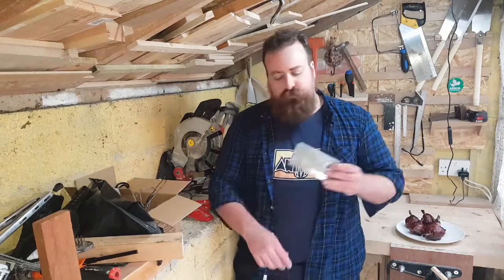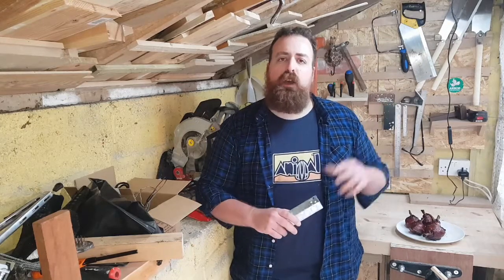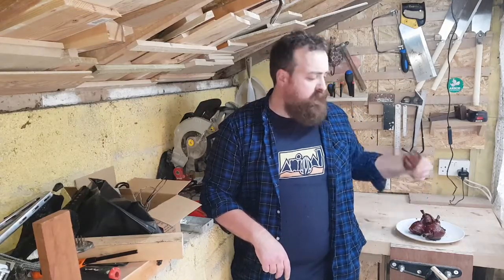Hey guys, welcome to Matt Does Stuff. I've got some more stuff for you today. Today is the first of a sort of interior DIY video, and I'm going to be fitting an electrical back box up in one of my bedrooms. I forgot to do it when I renovated — was too lazy, either way it didn't get done. I'm going to be fitting a single version of this, and I'll show you how I recess that in the wall and fit a socket in the time it takes me to cook some of these bad boys — chicken lollipops.